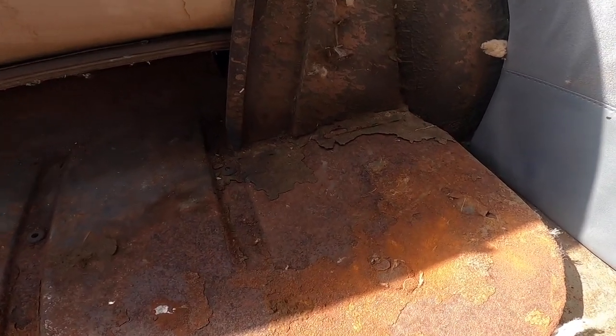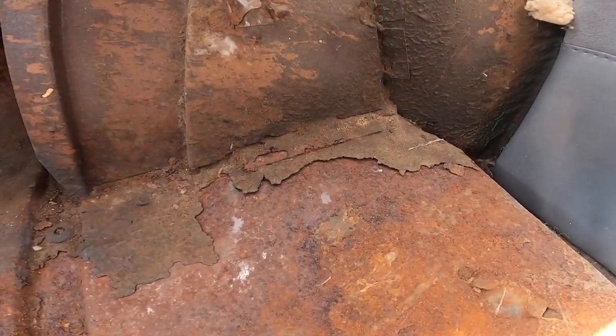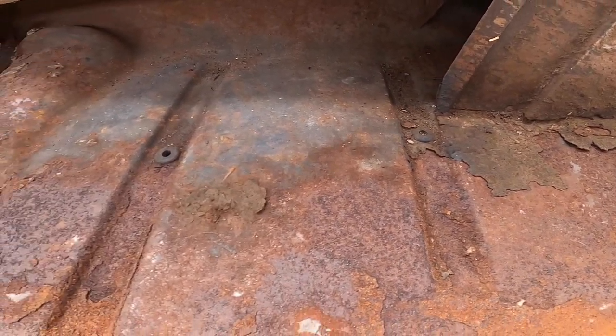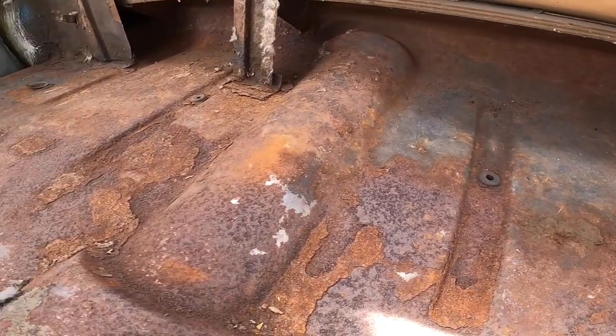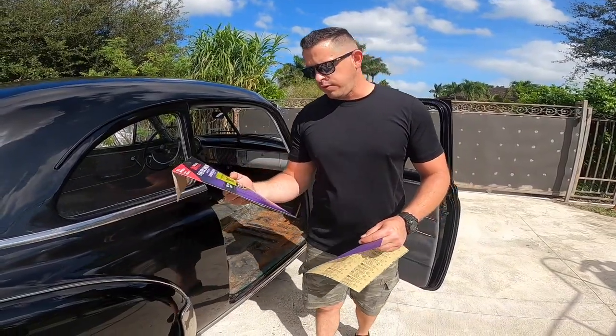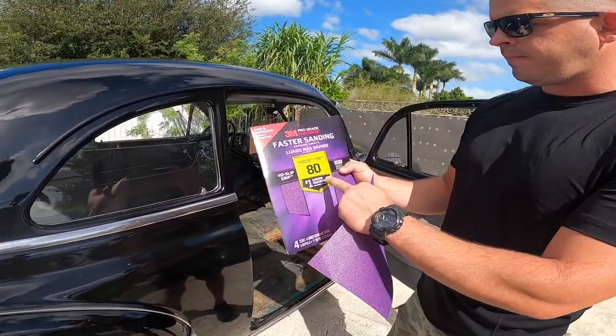Something that you want to make sure is to remove all the rust and residue that you have on the floor, like I mentioned before, since that is going to affect the way the new carpet is going to stick and glue to the floor. The sandpaper that I'm going to be using for the floor is 3M 80.